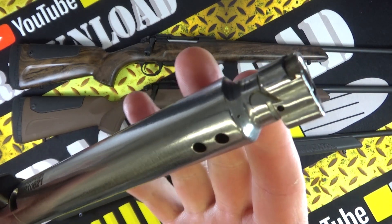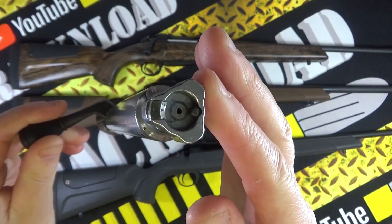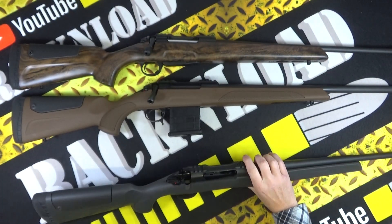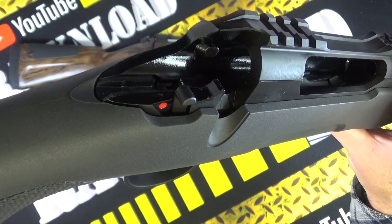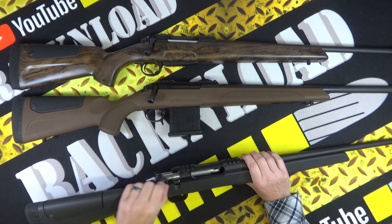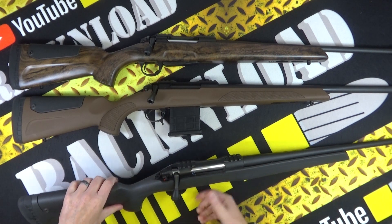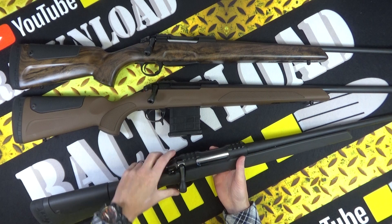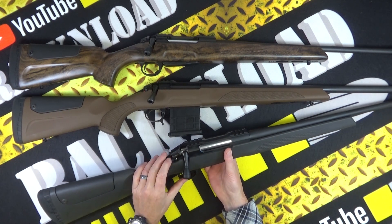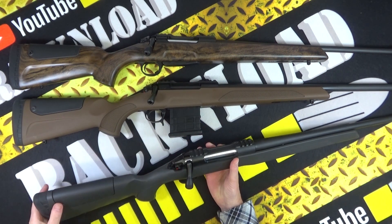Let's get the bolt out. It is a massive bolt - it just feels a lot more heavy duty than what you generally see, and you've got a three-lug bolt head there. The manual safety catch - that is on safe and it locks the bolt as well, so you can't open it. Push that forward and then you're good to go. Really nice.